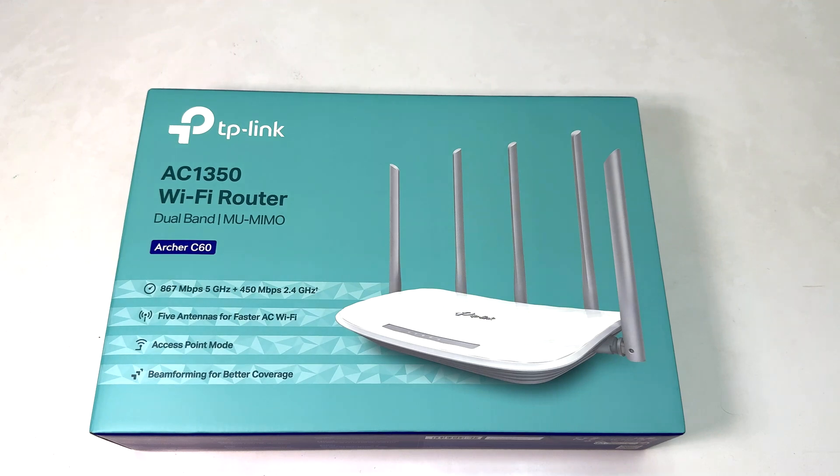Hello and welcome back to my another quick unboxing and review video. In this video I am going to share with you a quick unboxing and review of the TP-Link AC1350 Wi-Fi router.